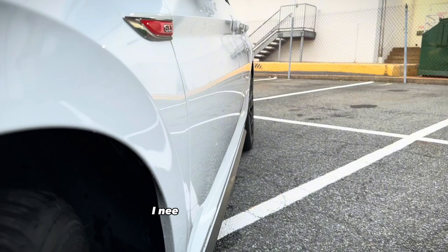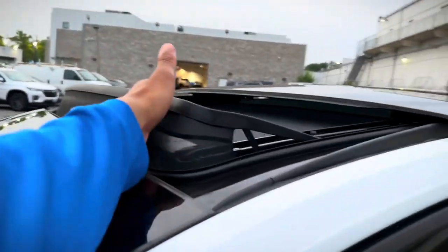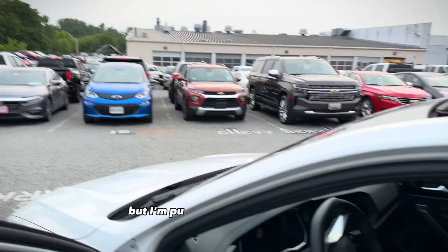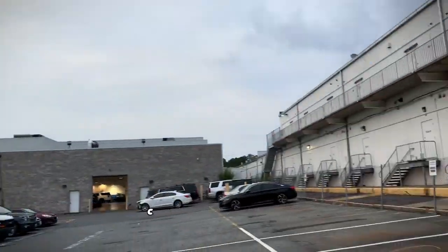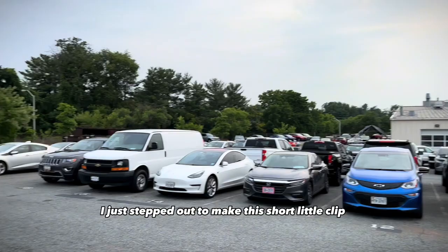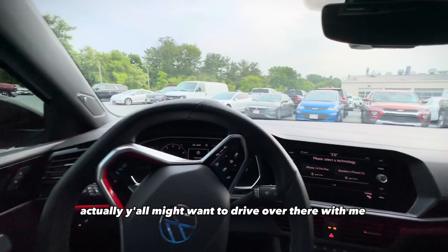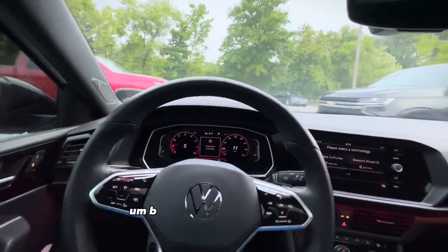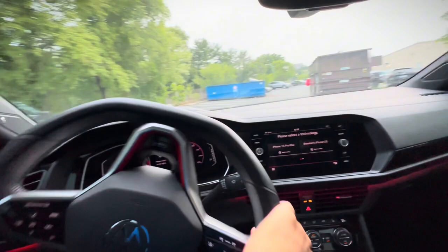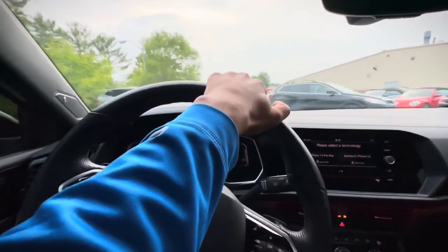Look at that — I need some spacers badly. If y'all have recommendations for modifications I should do on this car, let me know. This is kind of dirty, but I'm gonna put some tire shine on here. Y'all are probably about to see a POV drive. It'll probably be night by the time I make this because I'm at work right now — I just stepped out to make this short clip. I'm gonna go put some tire shine on and take y'all with me — it's like 30 seconds from here.